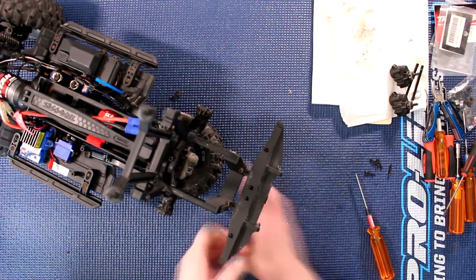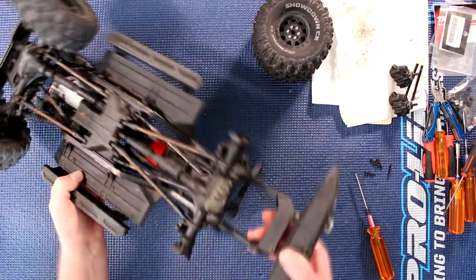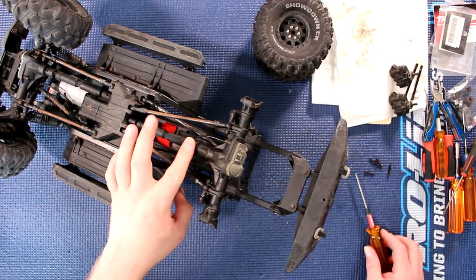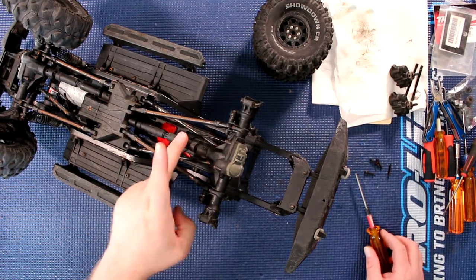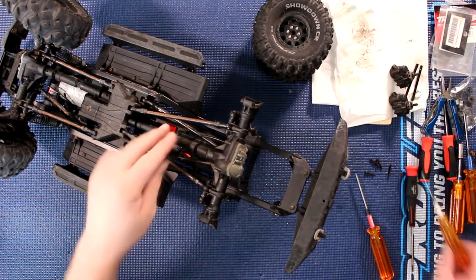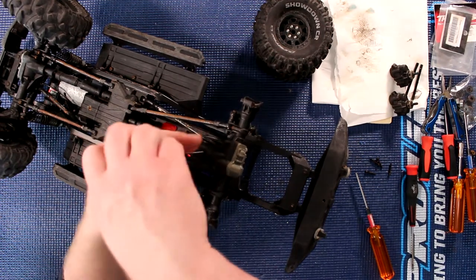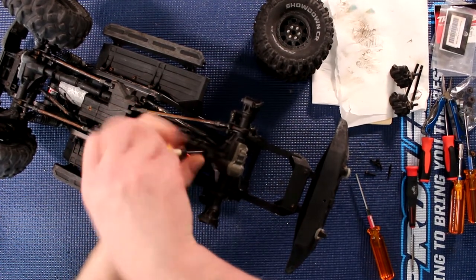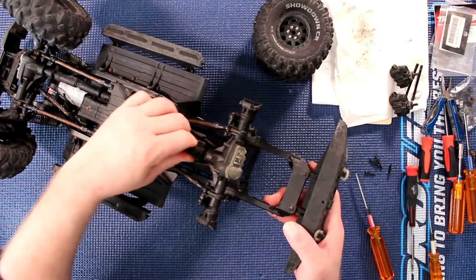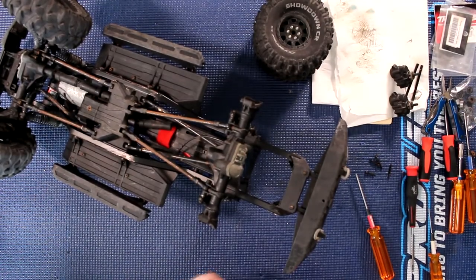It may be easier for you to see if I flip it upside down. What you need to do is remove the center shaft — you will need a 1.5mm for that. Locate the screw, push it, and take the shaft out of the way.